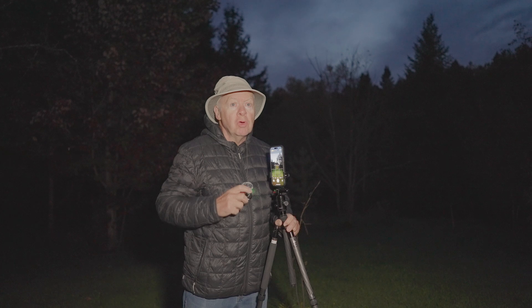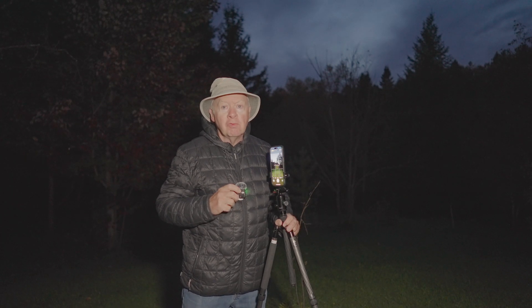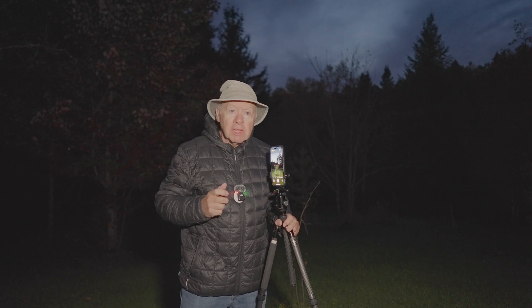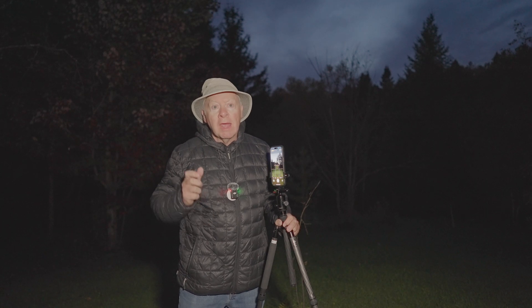Now let's dive into how to use night mode, which is one of the standard features of the iPhone 15 Pro Max for night photography. This feature allows you to capture more detail in low light by taking a longer exposure, which means even in the dark your photo can be sharp and bright.